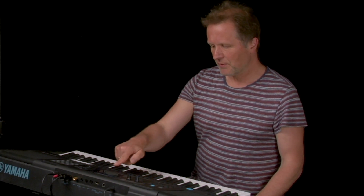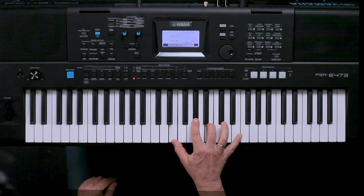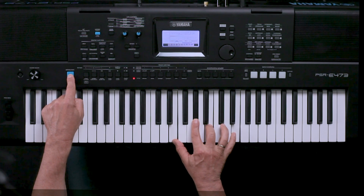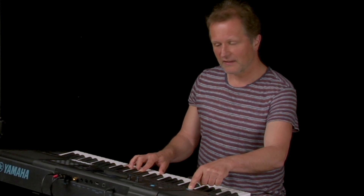As you can see, the Super Articulation effect depends on the sound itself, and of course on the character and image of the sound. Here for example is another sound — Nylon Guitar H. If I press the Articulation button, you can hear the flageolet sounds.